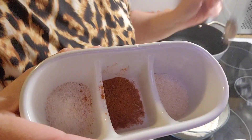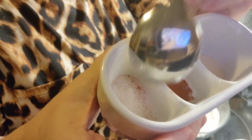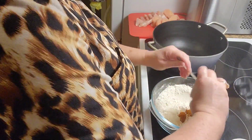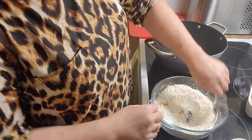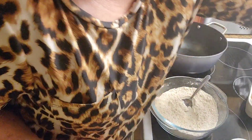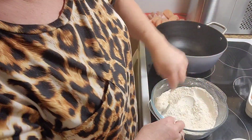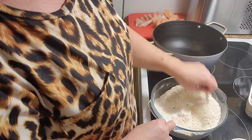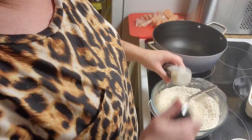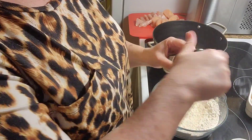I have about a tablespoon of onion powder, two teaspoons of paprika, and about a tablespoon and a half of garlic salt. I'm going to pour that in there. The paprika is going to stay. I'm also going to put in some black pepper — just a few shakes. Since I've got so much flour and Bisquick, I think I need to add some more garlic salt, onion powder, and paprika.